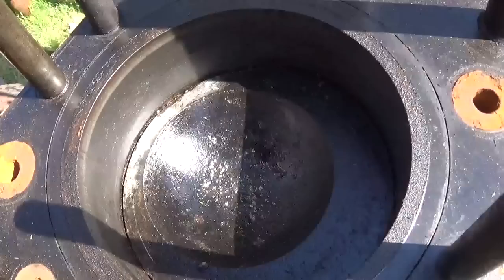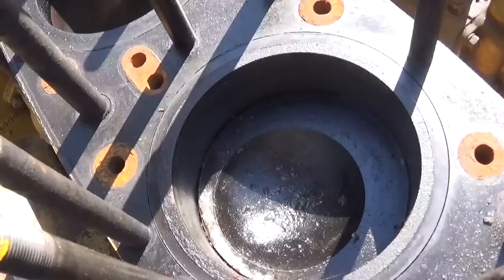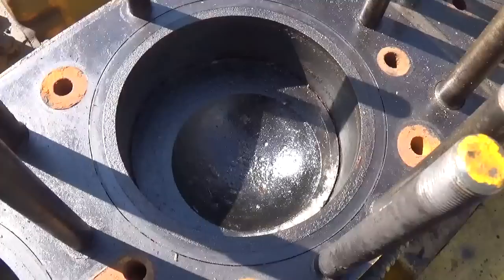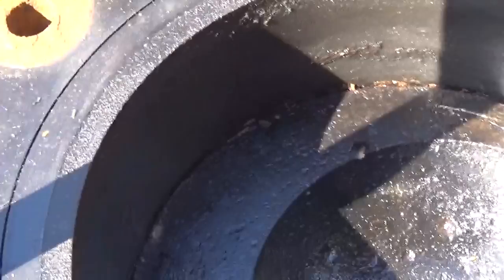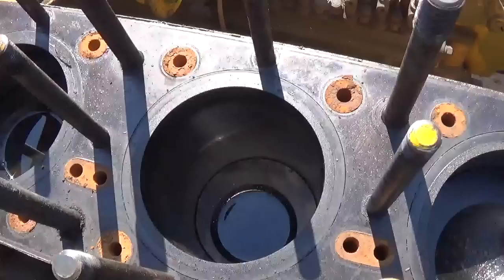This is the number three cylinder, and it's in much better condition than number four. At this point, number three looks like it could potentially be reused. I don't know what the sleeve looks like down around the piston — it could be heavily corroded down there — but at least the upper surface doesn't look that bad all things considered. The crown of the piston is also not anywhere near as badly pitted. Number two and number one are just fine.